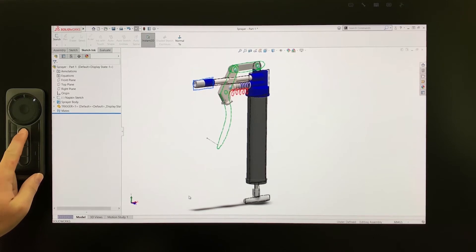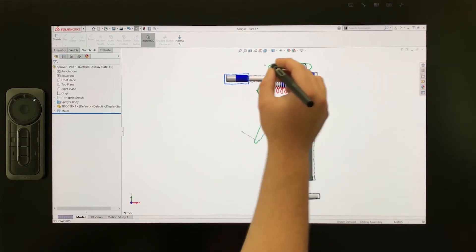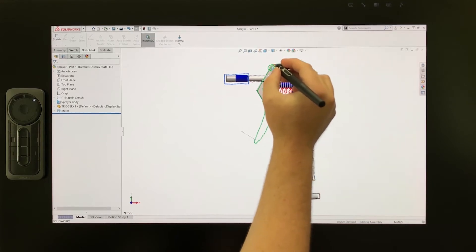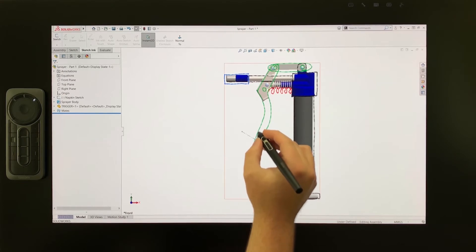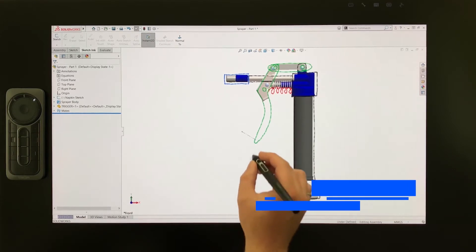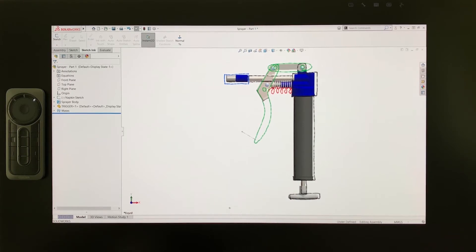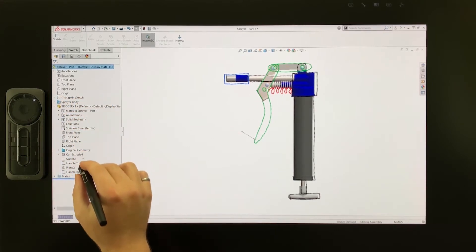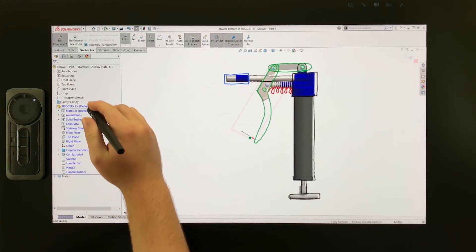I'll press this button on the ExpressKey remote to switch back to the front view. While most of the 3D geometry has already been created, I want to work on the final part of this design — creating the ergonomic handle that the user squeezes. This will be done by lofting between two sketches at each end, which will follow along a custom hand-drawn path as a guide curve. First I'll need to create the sketch at the lower end, which can be done quickly and intuitively using the ProPen 3D. I'll expand the trigger component, then edit the sketch handle bottom and isolate this component in the assembly.